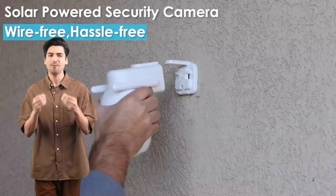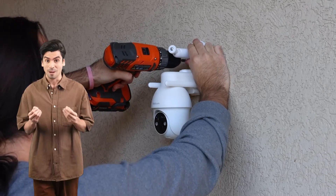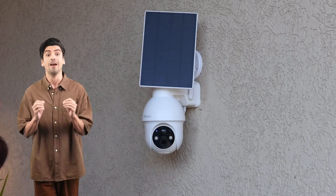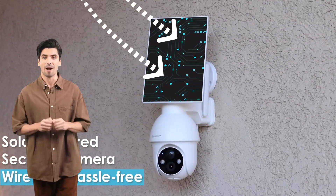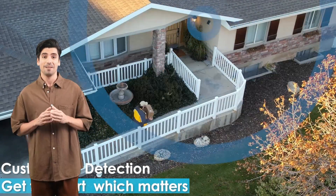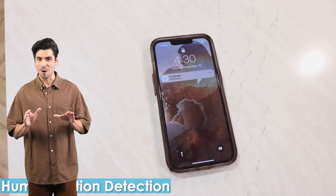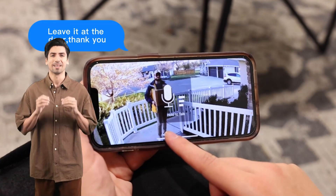ReBluam solar camera — where innovation meets convenience, all powered by the sun. Say goodbye to downtime for charging. With its 9,700 mAh batteries and high-conversion solar panels, the ReBluam solar camera provides continuous power, automatically turning on when needed. No more hassle of taking down and charging. Enjoy crystal clear clarity with 2K Ultra HD resolution.